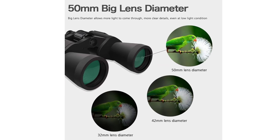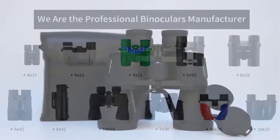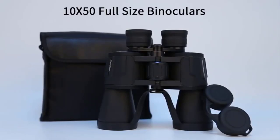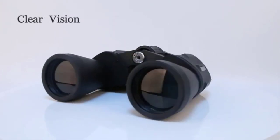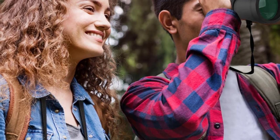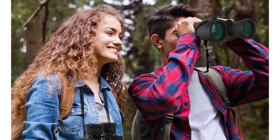Of course, at this price point, they have to be flawed. Sometimes they suffer the fate of double vision, which is a calibration issue — but it's still an issue that you have to send them back to the manufacturer for. The other problem is that they can just break. We think that you get more than you pay for with these binoculars, but expect your love affair with the SkyGenius to be over in a flash.